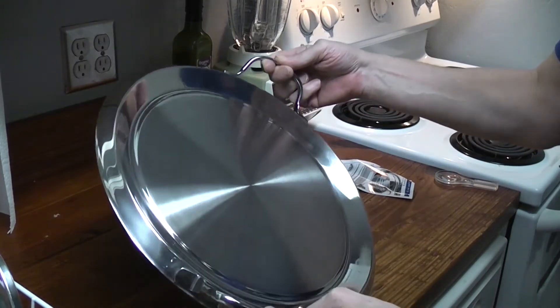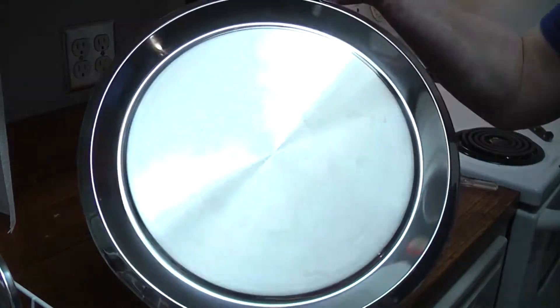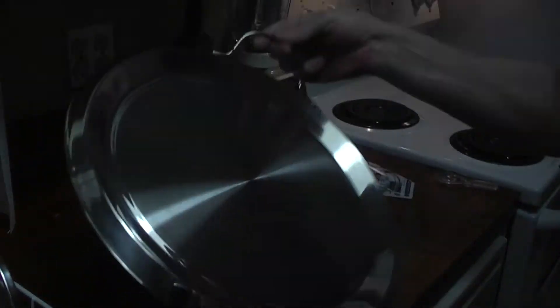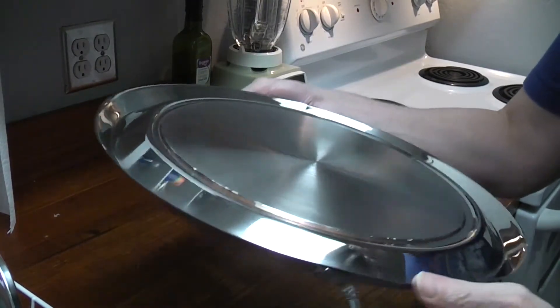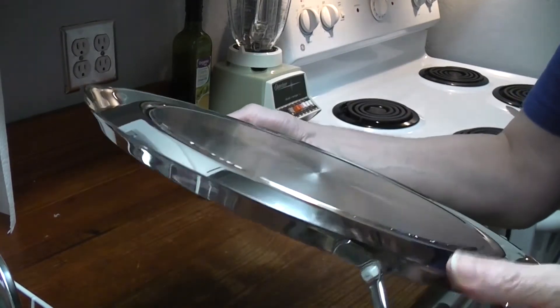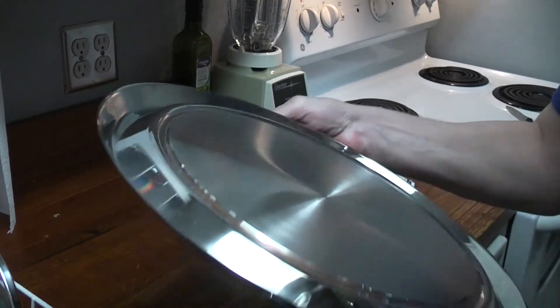I see like three, four, five, six hairline scratches. But that looks newer than my current one. I don't know if you can see, but there's copper — it's very thin, but it's copper. This is very heavy.